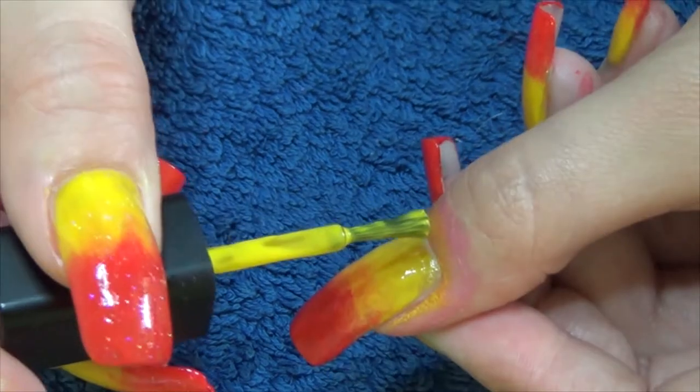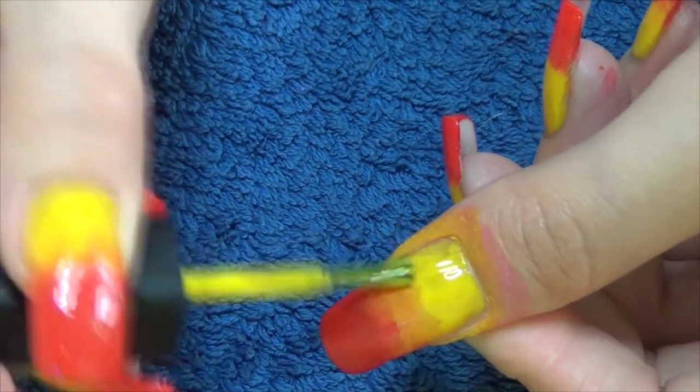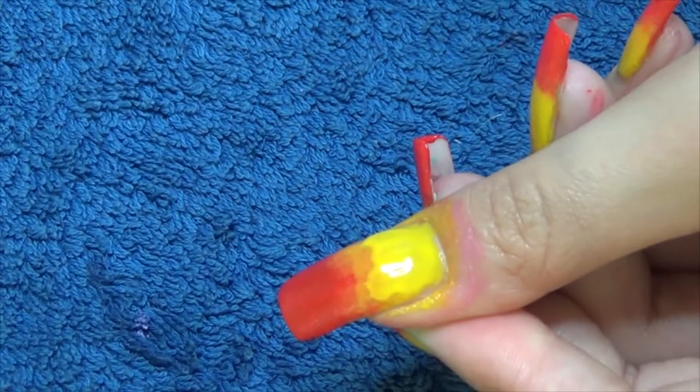Just to deepen the yellow color a little bit, I'm going to go straight in with the polish brush just to deepen that up a little bit, and then I'm going to go straight in after that with my glitter top coat to help smooth everything in.